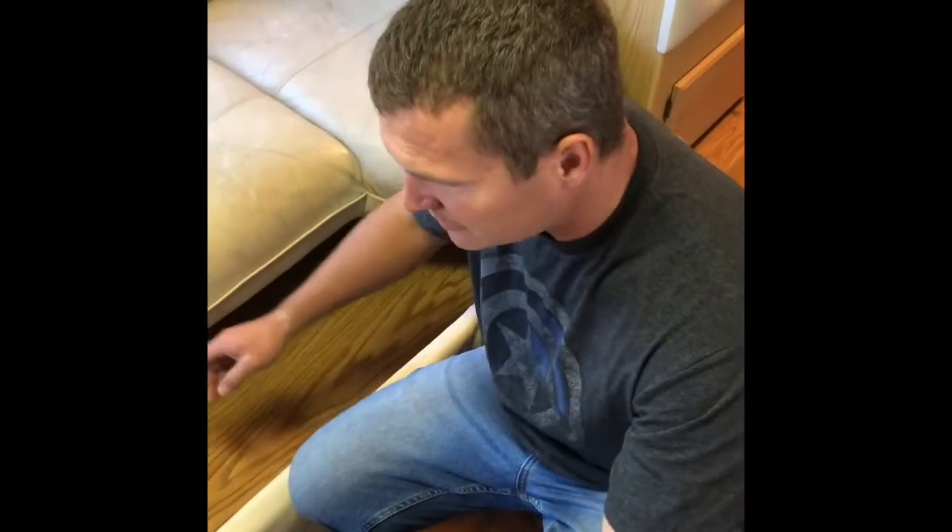A lot of people ask how to get these couches out. What we did was unscrewed this drawer from its socket, and then the drawer comes out. That gives us access underneath to where we need to be to get these big bolts — there's about four of these big bolts that hold this thing down. Once the drawer comes out it's a lot easier to get back in there. So drawers come out first — we'll keep you guys updated.